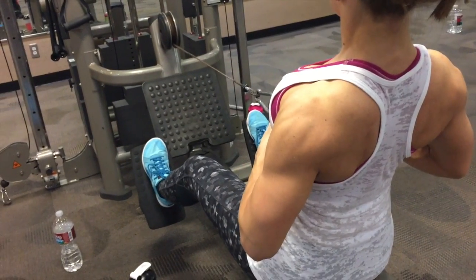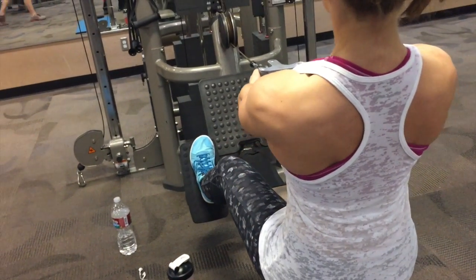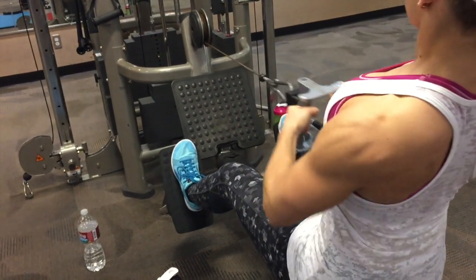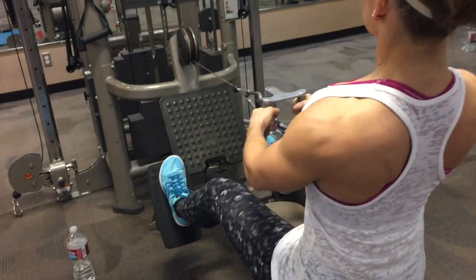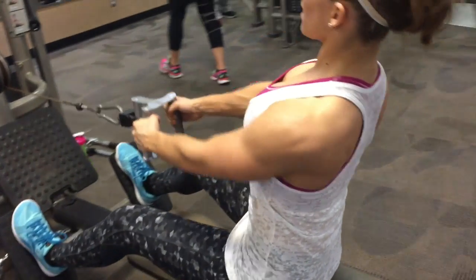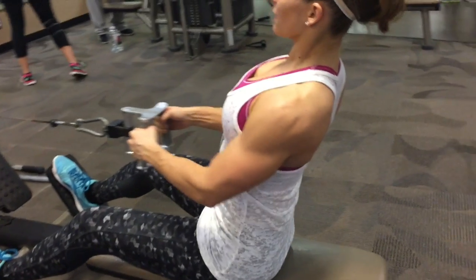Hey everyone, it's Kathleen Tesori here. So I'm doing a close grip row. I just lean slightly back, extend my arms until I barely get a stretch and pull straight below my chest. Just make sure to squeeze those shoulder blades.